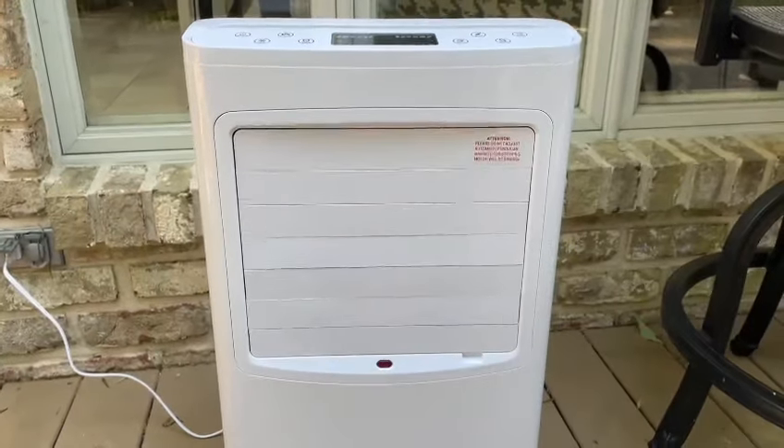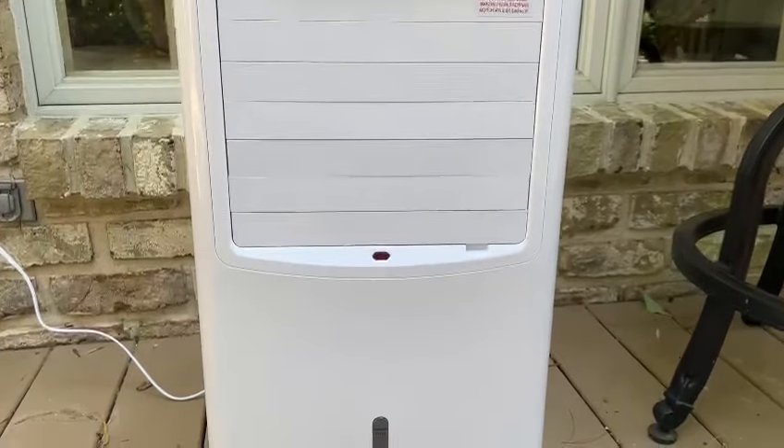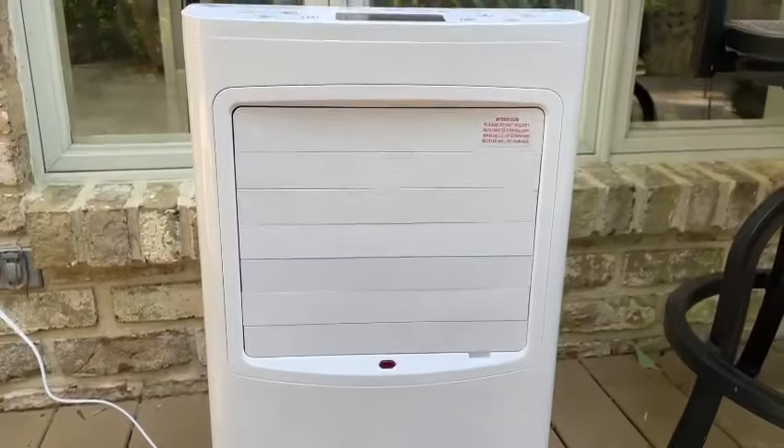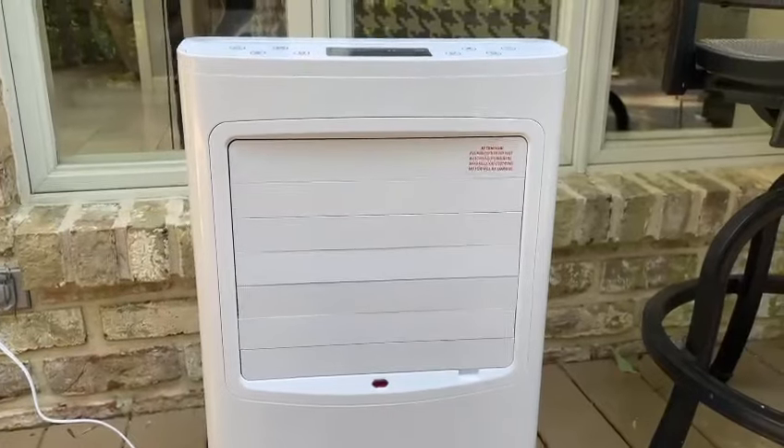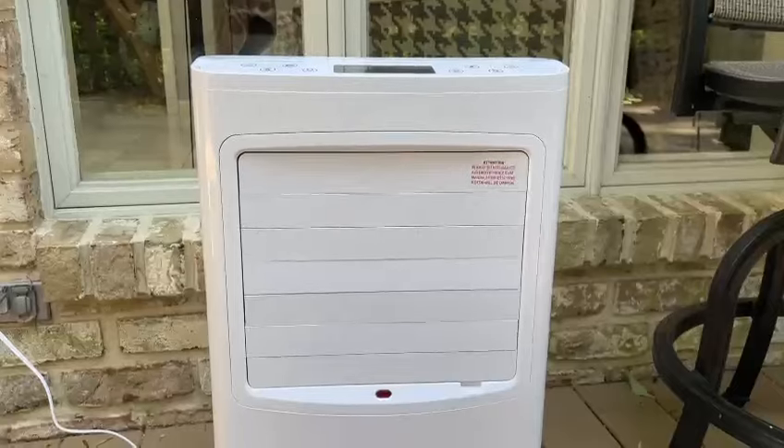Here we have the 8-liter full-watt self-contained air conditioner. In order for this air conditioner to blow cold air, you just fill some water in the tank, which takes up to 8 liters.